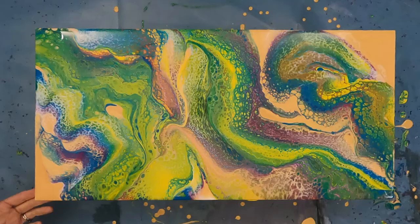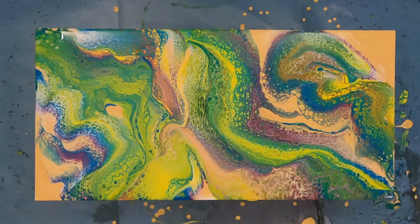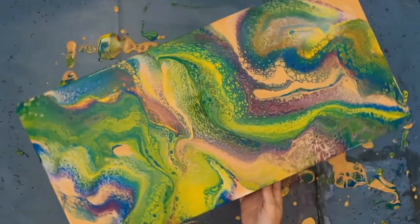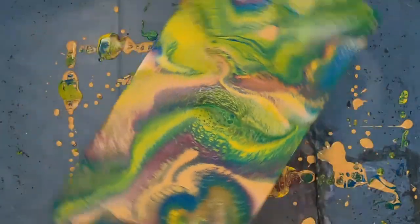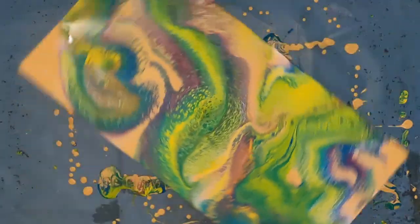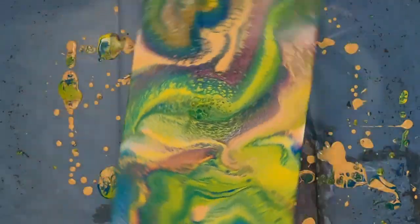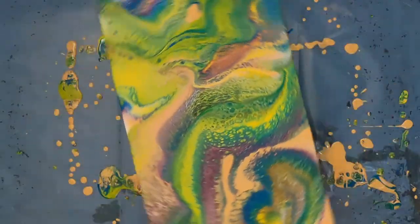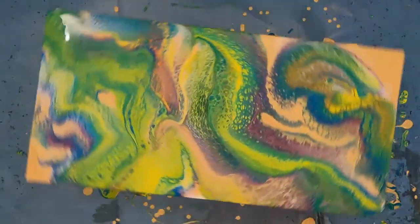Okay guys, that's going to be it for me today. I hope you enjoy the rest of this mica-filled acrylic swipe. If you have any questions, always feel free to ask away. You can also let me know your thoughts on this pour in the comments below. I'll leave you to the rest of the video. See you next time! Bye!